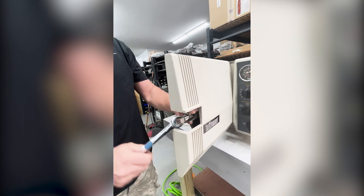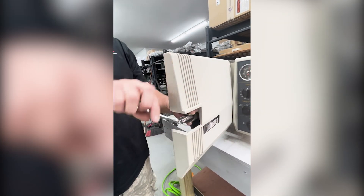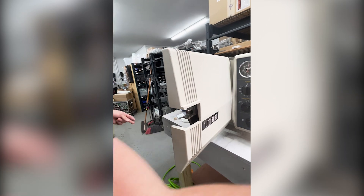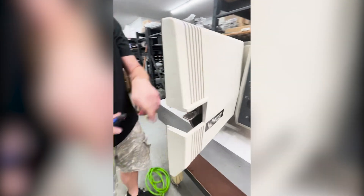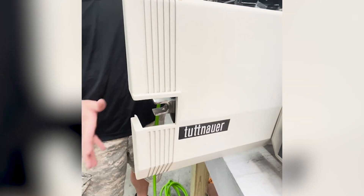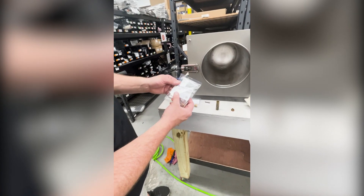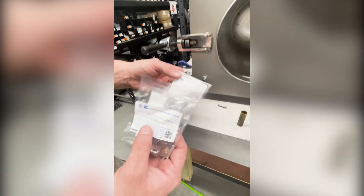This one is not too bad. Anytime you cut new threads, you want to make sure there are no bristles or anything in there, so I'm going to blow this out. I'm going back to that same hole.